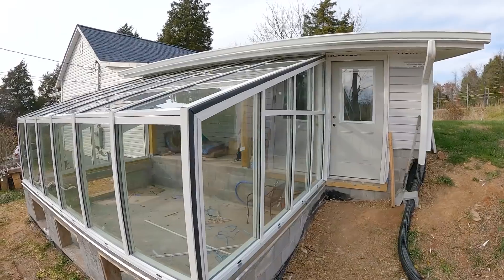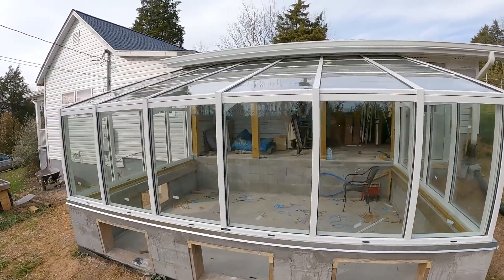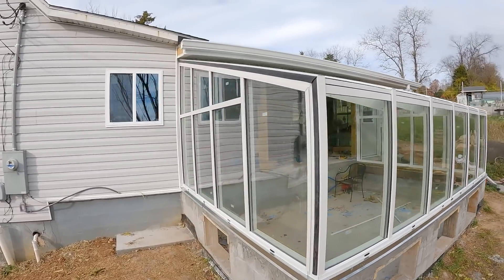Well everybody, there you go. I am super happy, Molly is super happy — I think it turned out absolutely fantastic. It is well built, strong, and should last a good long time. Thanks for watching.